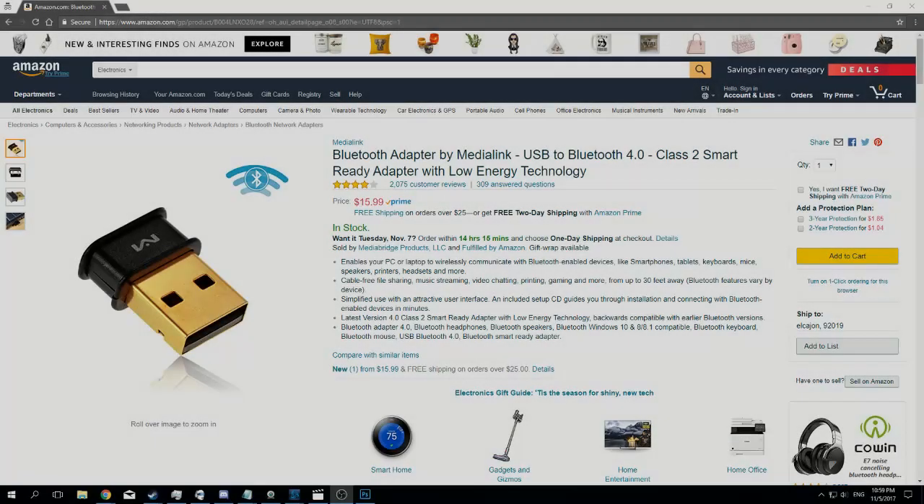I've gotten a few questions about how I'm using a PlayStation 4 controller with my PC to play Cuphead and Hollow Knight. I know it's a lot easier to connect an Xbox controller with your PC, and a lot more games just natively support it. But it is possible to use your PlayStation 4 DualShock 4 controller.